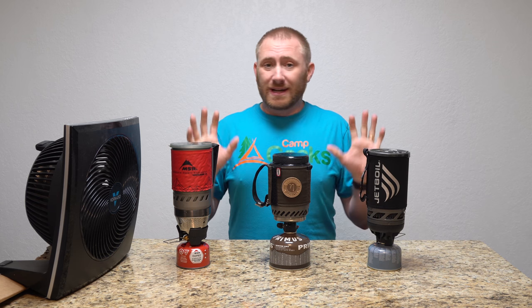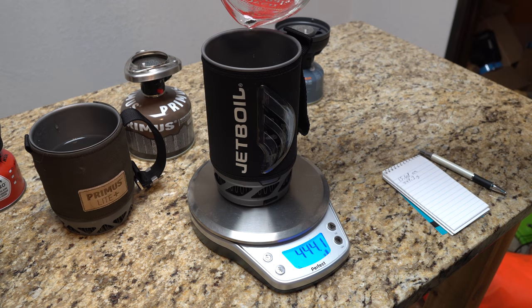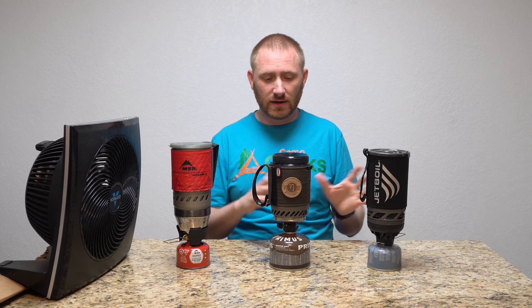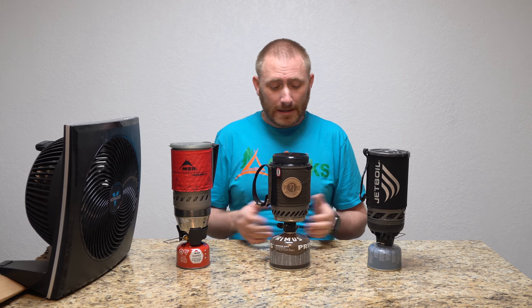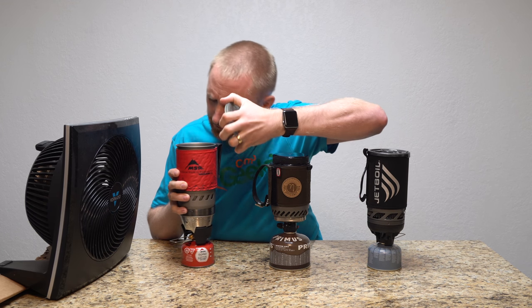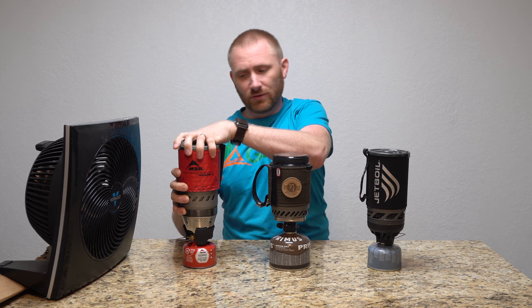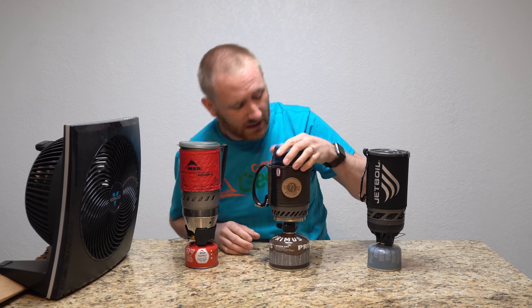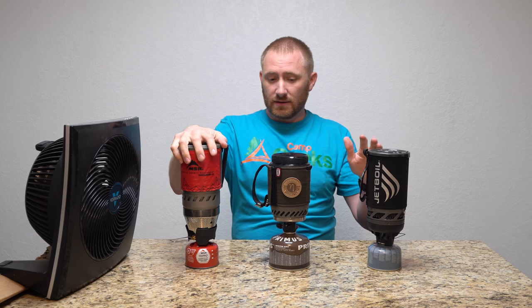I've already put exactly the same amount of water in all three — 44.3 grams. I zero-tared each container and put in the exact same amount, basically about two cups of water. That's the maximum amount you're supposed to put in the Primus and Jetboil, though the MSR can hold more since it's a larger canister. We'll start with the MSR, as always, and end with the Jetboil.